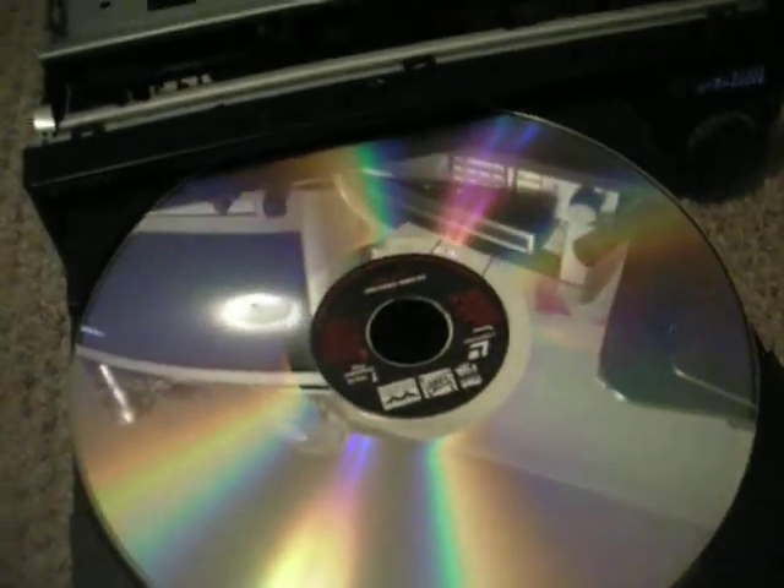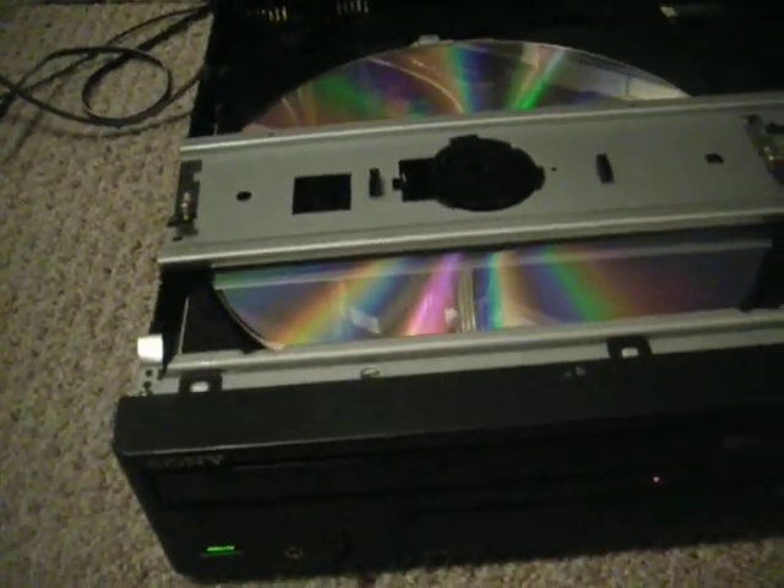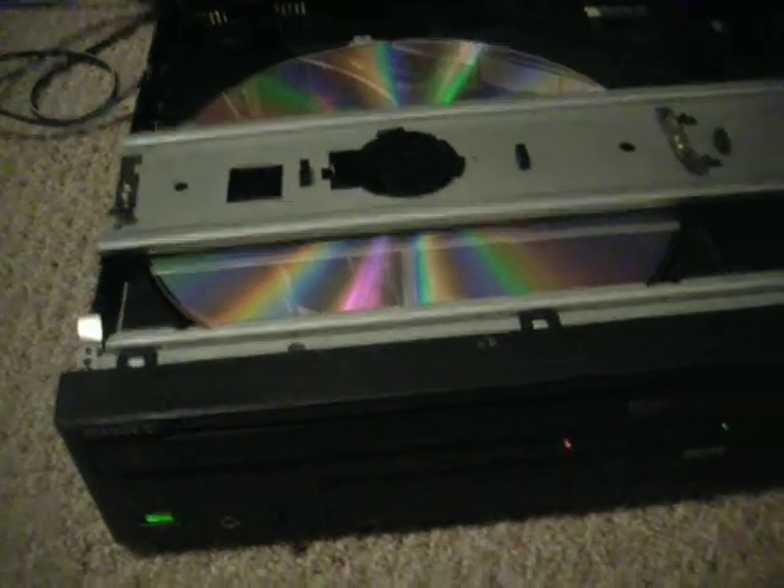It turns on, the tray opens, but when I close it and it tries to play, the disc is not moving, the spindle is not moving — it just kind of makes that noise.